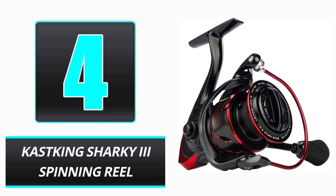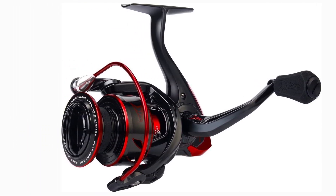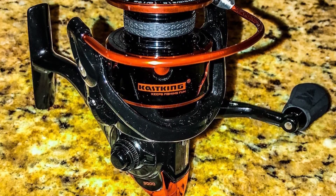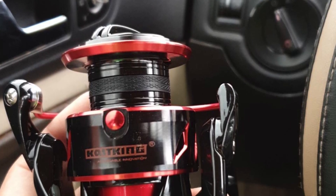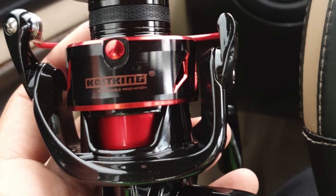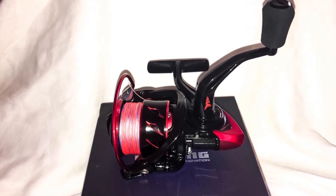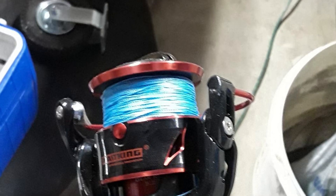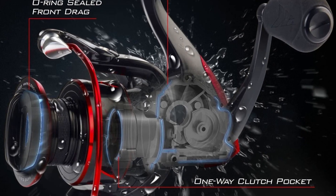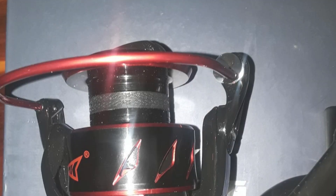Number 4: Cast King Sharky 3 Spinning Reel. This reel features water-resistant technology protected by a durable material that prevents water from entering the reel, making operation quite simple. The front-sealed drag allows for a smooth and effortless retrieve. If you are tired of reels that take a long time to retrieve, you must check out this masterpiece. The secure-fitting handle enables you to maintain a firm grip, and the ergonomic handlebar has a very smooth overall performance. However, the price of the Cast King Sharky 3 Reel is relatively expensive.